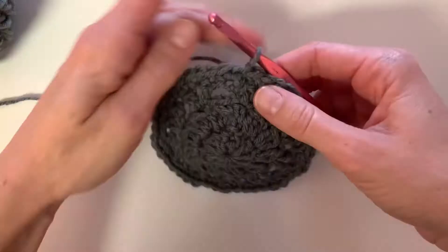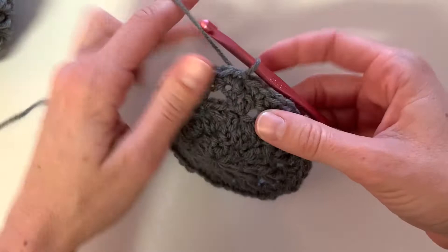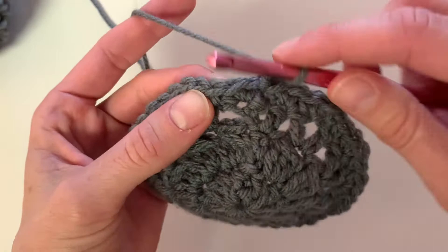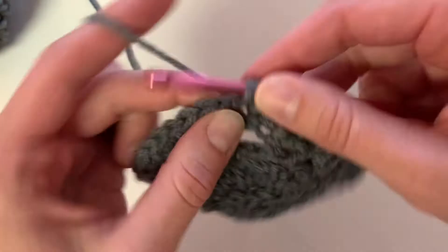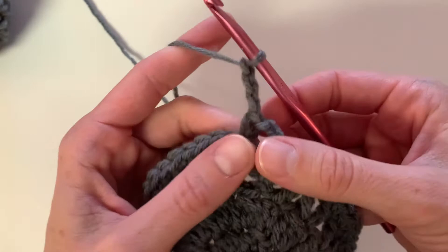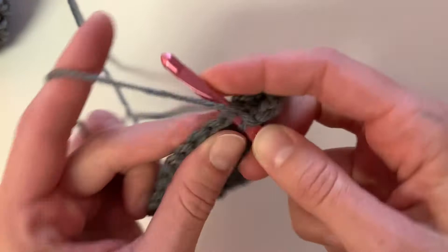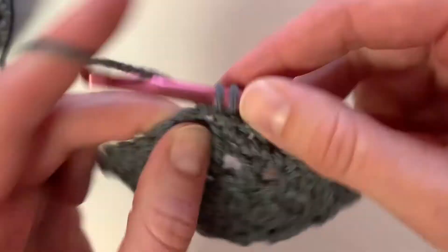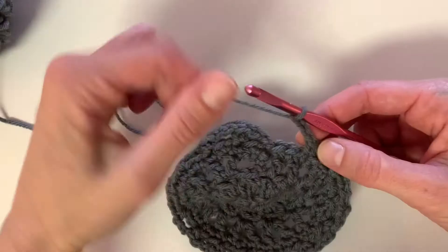Moving on to row five, we will chain three, skip two stitches, and then single crochet into the next — and it creates this little chain space. Chain three, skip two, single crochet into the next, and continue this all the way around for the rest of the row. At the end of row five, you're going to slip stitch to the bottom of that chain.